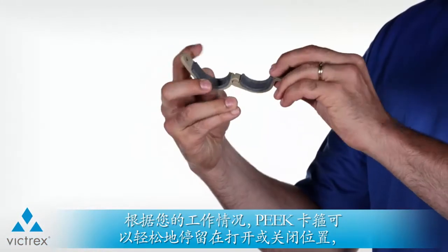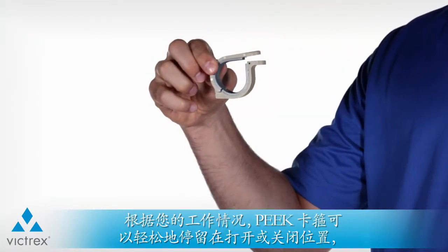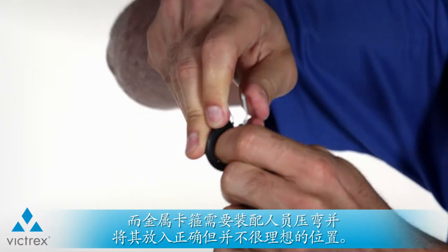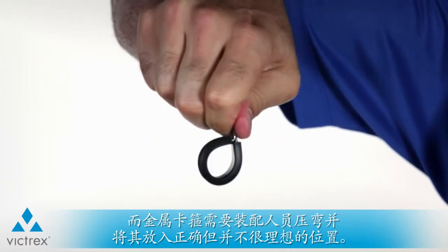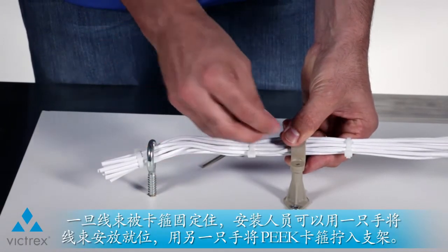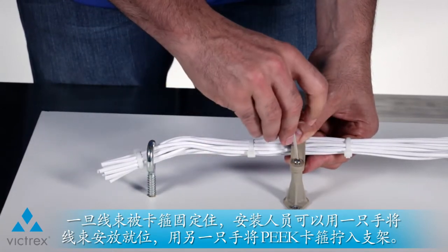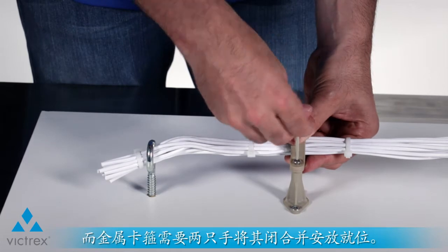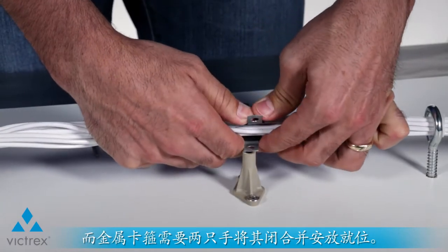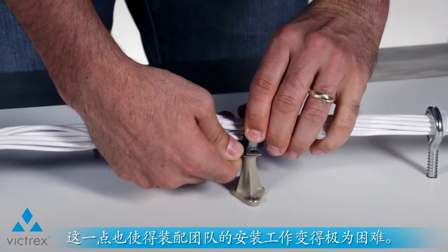The Peak clamp easily stays in both the open or closed position, depending on what you are working on. The metal clamp requires the installer to bend and form it into the correct position, which is not ideal. Once the wire bundle is clamped shut, the installer can maneuver the wire bundle into position with one hand and screw the Peak clamp into the standoff with the other. Notice with the metal clamp that it takes two hands to keep the clamp closed and into position, which again makes it very difficult for the assembly teams to install.